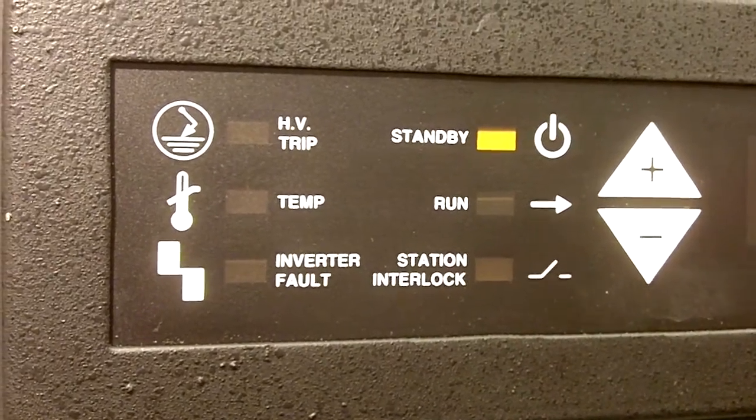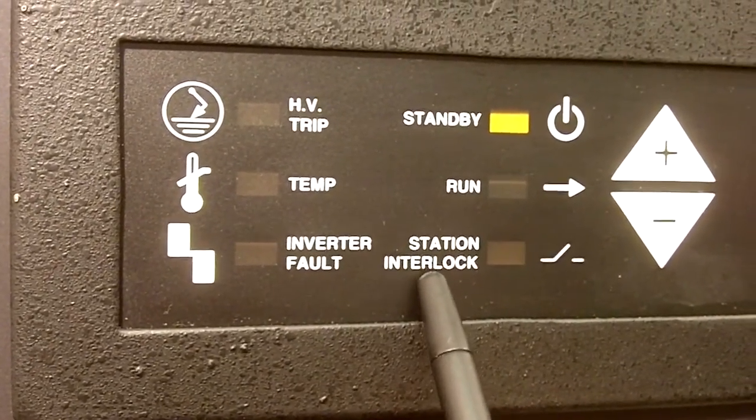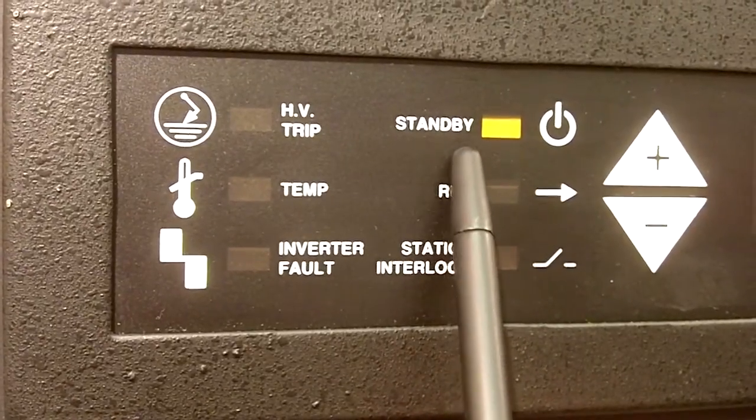In addition, the Compact 2000 includes these indicators: fault indicator, station interlock indicator, run light, and standby.